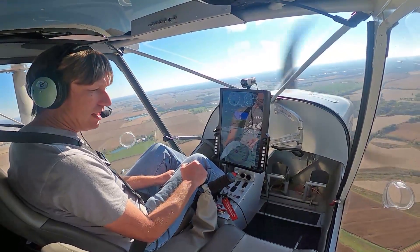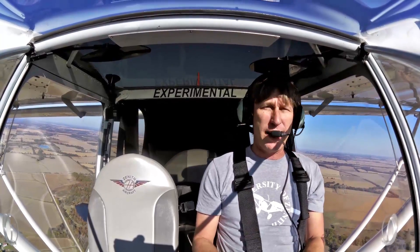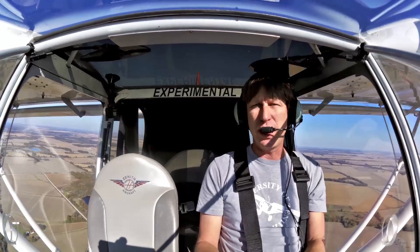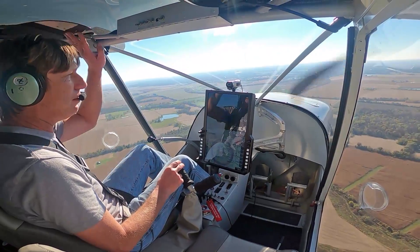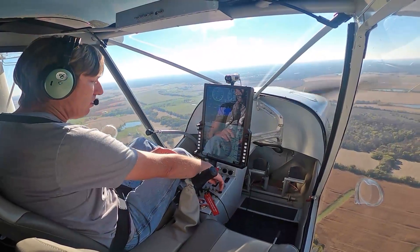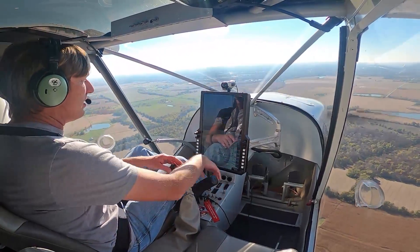We've done all the maneuvers, and typically I let my customers fly it a little bit — give them the controls. We've got the Y-stick here. You can have the dual stick or the single stick, but we have the Y-stick which makes it easier getting in and out. Go ahead, I'll let you fly it a minute if you want.